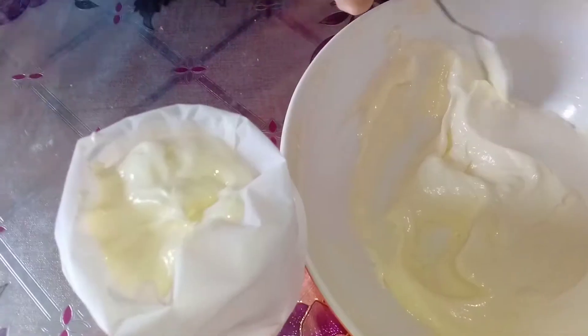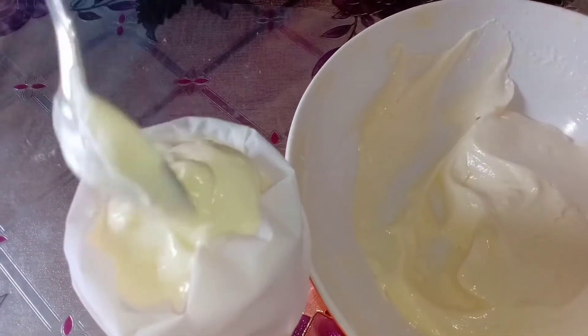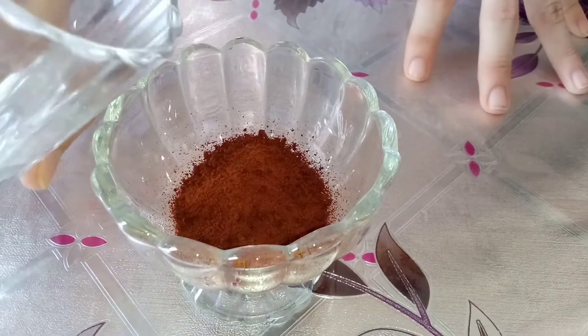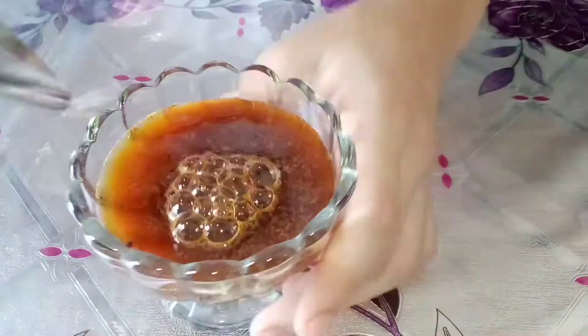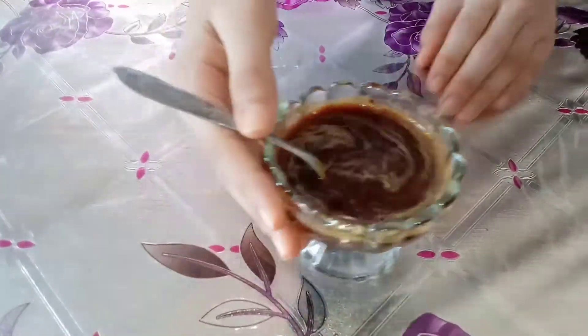The idea of the cream is that we can get it from the top. I think we are going to liquidate the coffee jar with water. I am going to liquid it. I am going to put the cake in place.